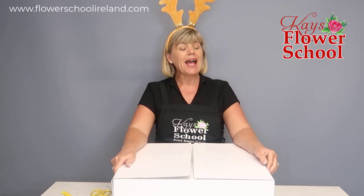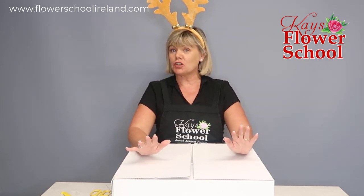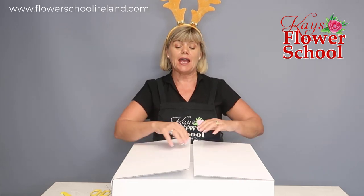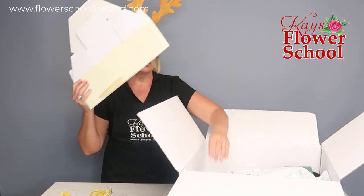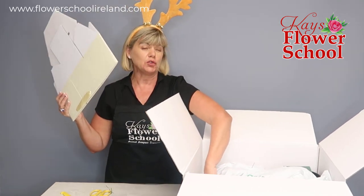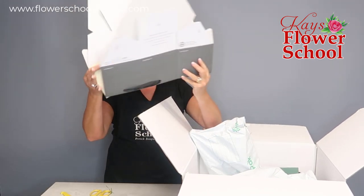Hello everybody, big happy Christmas and welcome to our hat box Christmas workshop. Some of you have ordered this case, and if you haven't you can purchase a kit online, but you can also try and source the materials yourself. When you open your box you will get the hat box - I normally have these in two colors: a lovely gray or a neutral cream color.